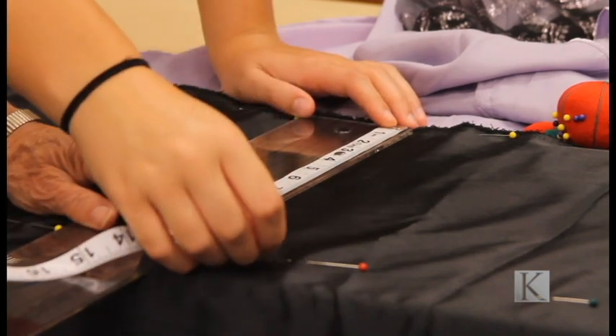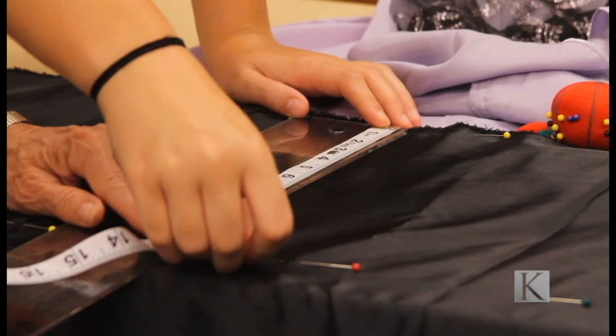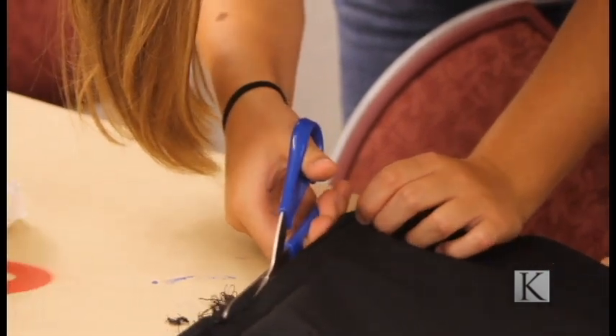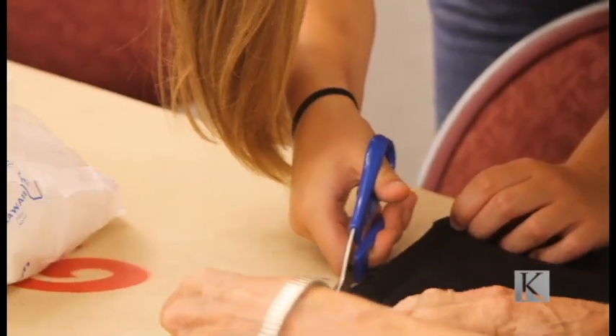First, we have to measure the fabric that we are planning on altering. Once measured, we cut off the undesired fabric.